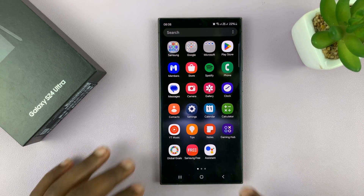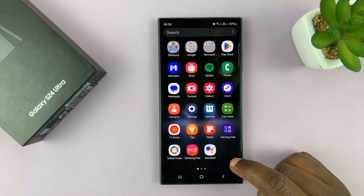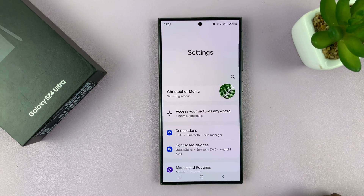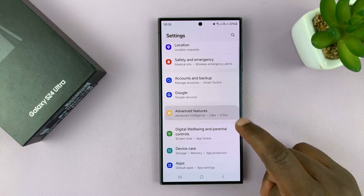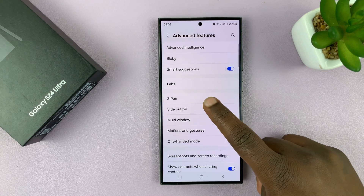Unlock your phone and then go to Settings. Under Settings, scroll down to Advanced Features, tap on that, and then tap on S Pen.